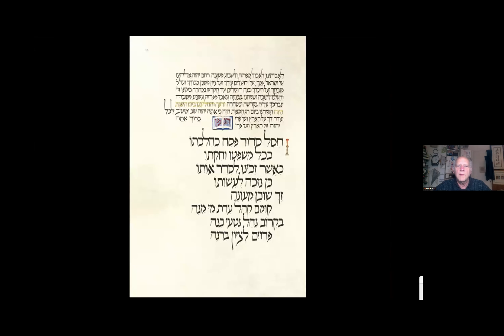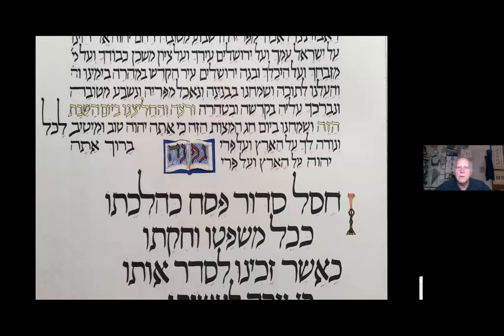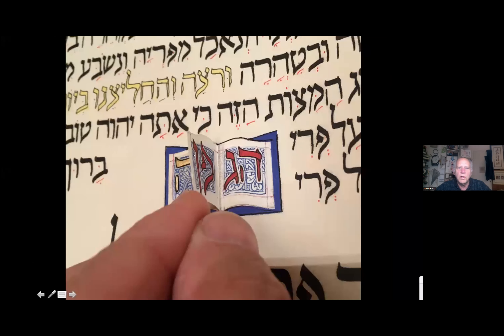The fruit of the vine — there are two variants on the blessing after the wine: one for wine from the land of Israel and one for wine outside the land of Israel. I put them in a little book which you can open and flip either way — 'the fruit of the vine' or 'the fruit of her vine' if it's wine from Israel.